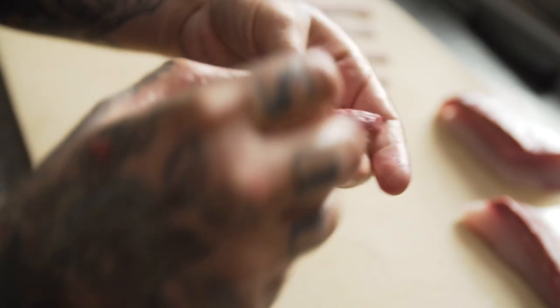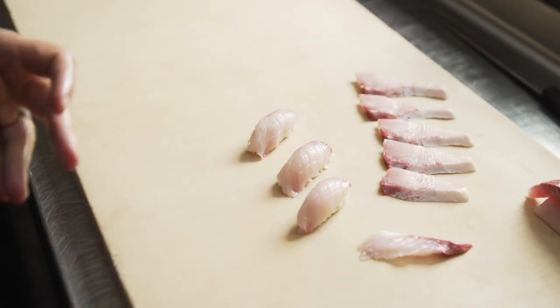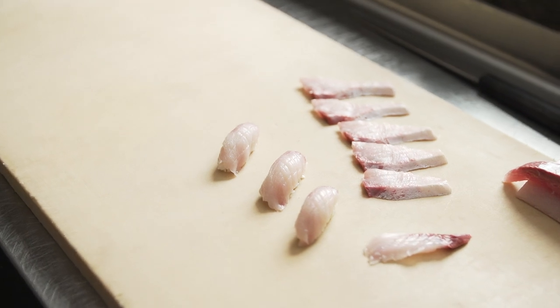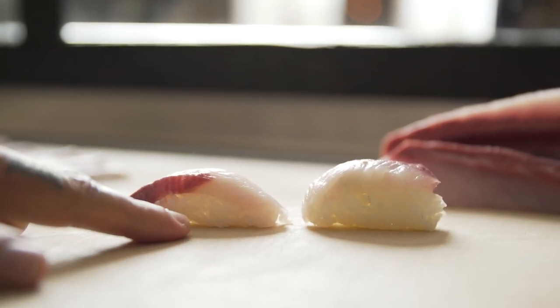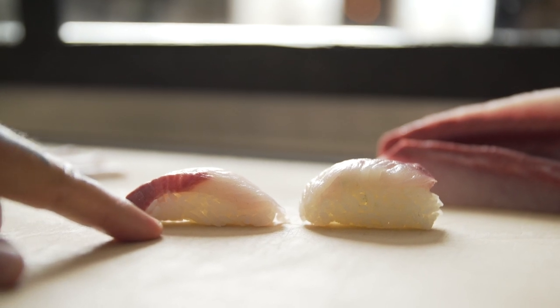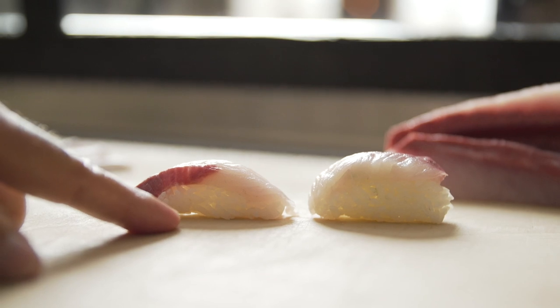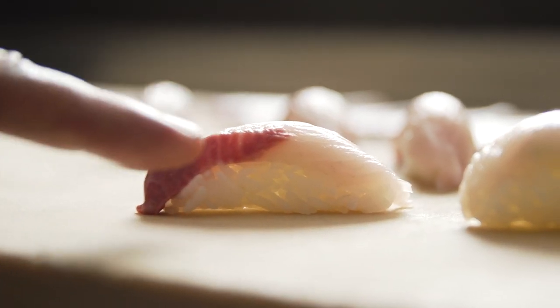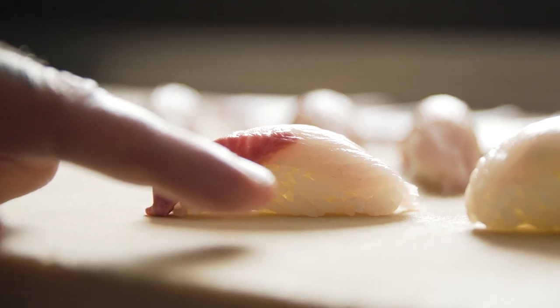I've made another piece of nigiri sushi as an example of how not to make it, and this is what you'll see at most places. It's 90% rice and 10% fish. The piece of fish is very small, barely touching the table, and the rice has been squeezed and dense. If you look at the piece I've made correctly, you can see light shining through it and the air inside of the nigiri sushi piece.